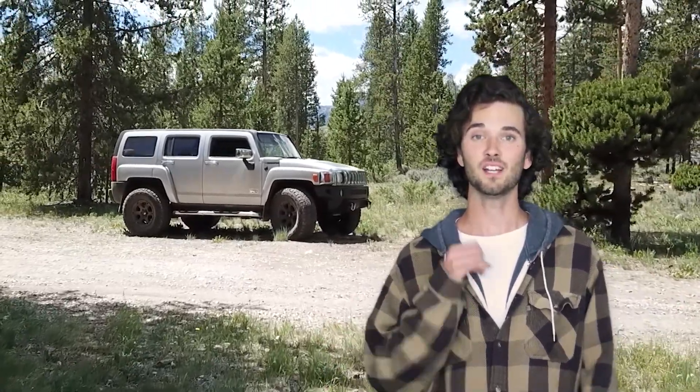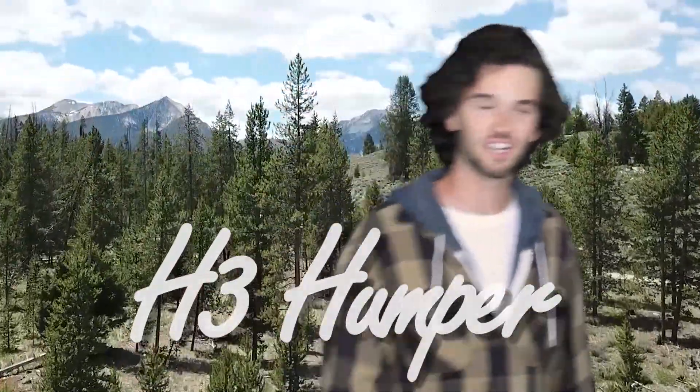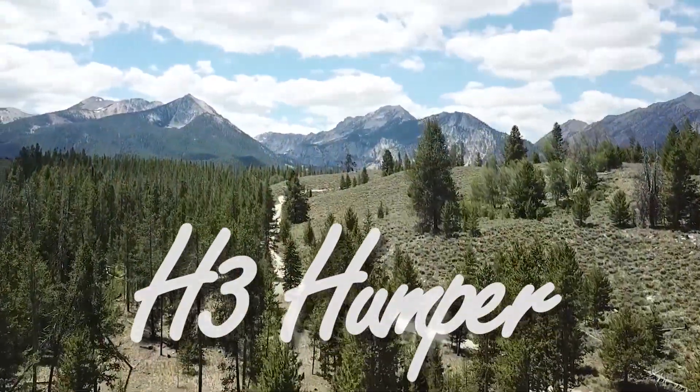Welcome back to the channel. I'm DingleD, and you're watching H3 Humper. Hey everyone, I just wanted to do a quick update video on my Hummer H3 problem.